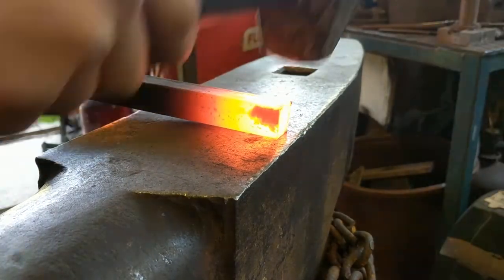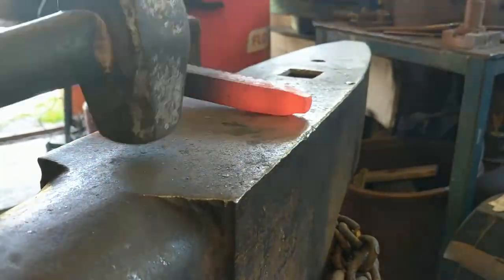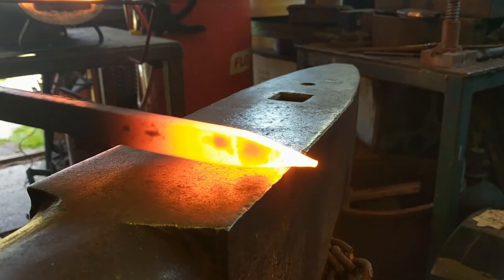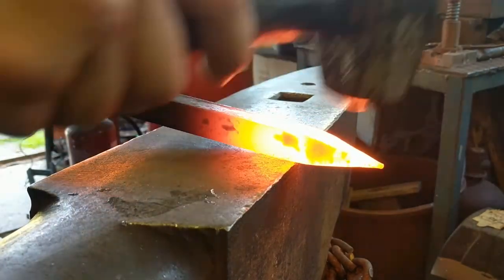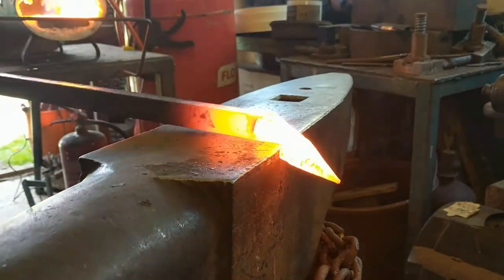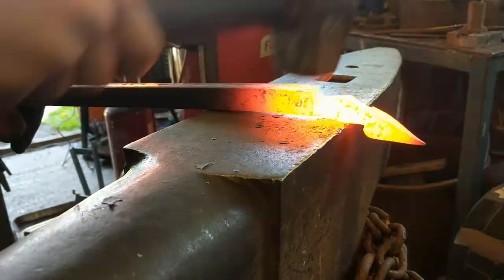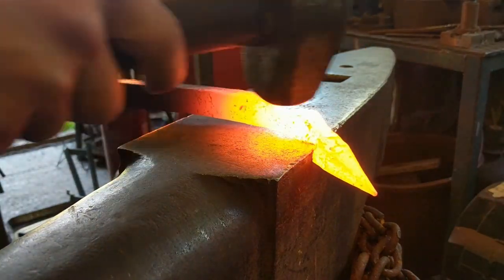What we're going to do is start just tapering this down. Then we're going to start putting some shoulders just below the tape, and now we're going to start drawing out this little section here.